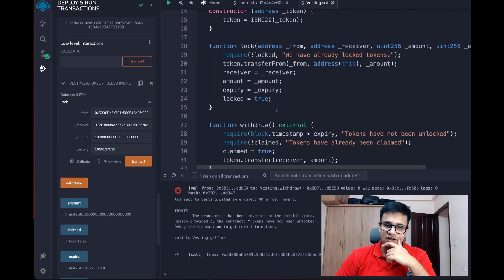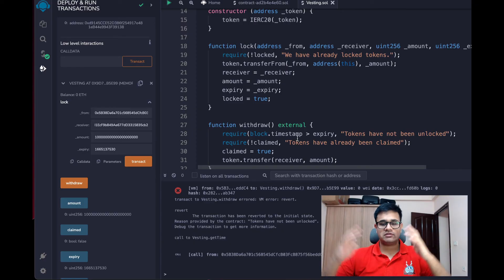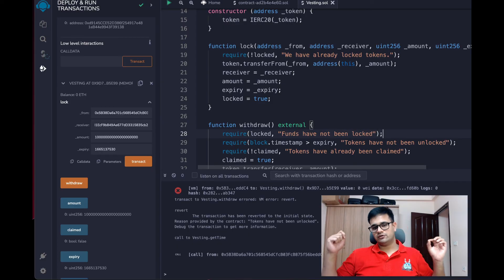Literally anybody can call withdraw once the expiry passes. While talking I realized — if funds haven't been locked yet, we shouldn't allow anybody to call withdraw because they could set claimed to true. So we'll also add a require statement that the funds have been locked; otherwise it says 'funds have not been locked'. Now nobody can call withdraw before funds are locked.